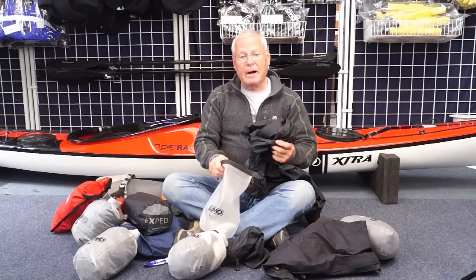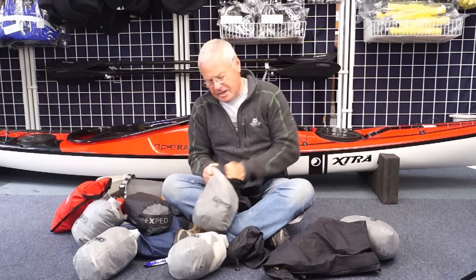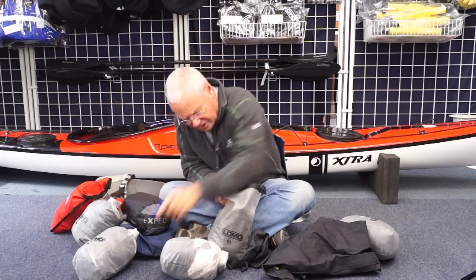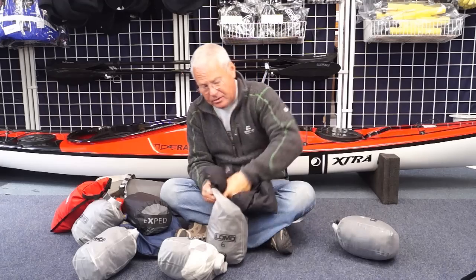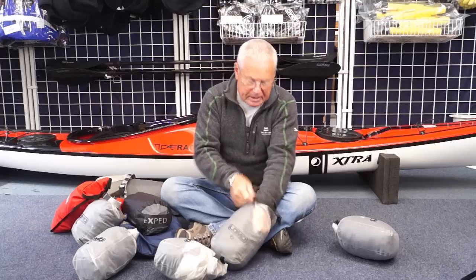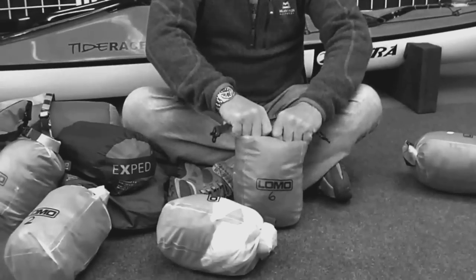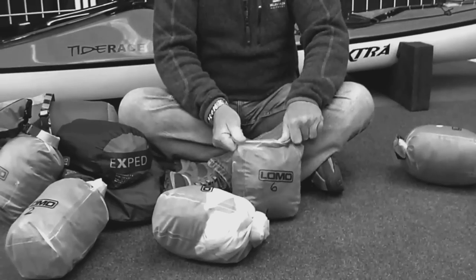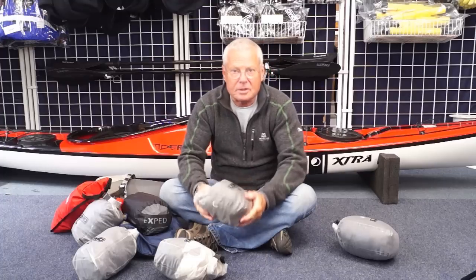When I'm packing my dry bags, I like to stuff the clothing in because it gives you a good chance of getting rid of all the air out of the spaces. So I'm looking in a dry bag to have something that's quite robust around the top so I can get a lot of pressure onto it, get rid of the air, and do the folding so that it stays as small as possible.